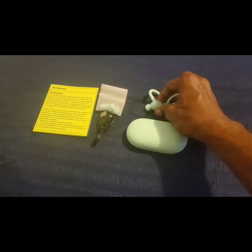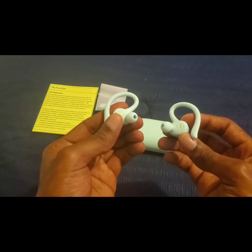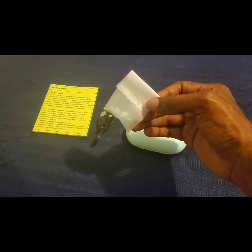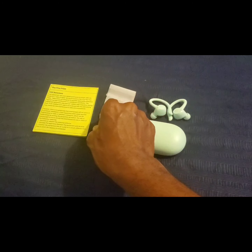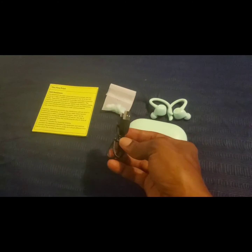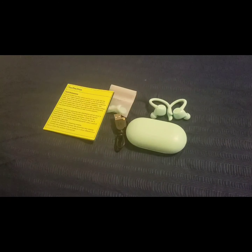We also have the Bluetooth earbuds right here. These definitely do look good and nice — I definitely love the color. We also get the ear tips in different sizes, so the Bluetooth earbuds fit your ears very comfortably. Then we also have the USB to micro cable for charging up the Bluetooth earbuds in the charging case. And we also get the booklet explaining all about the earbuds and the features they have to offer.